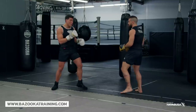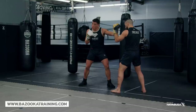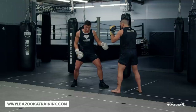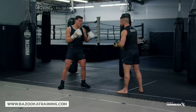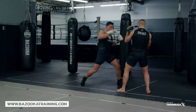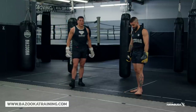I can also change up my strike intensity — going light, light, light, then power, boom, then light, power, power. So I'm confusing my opponent by changing the intensity and power in my strikes.